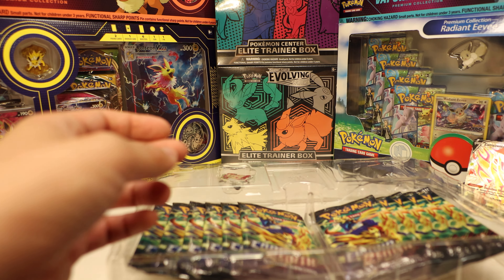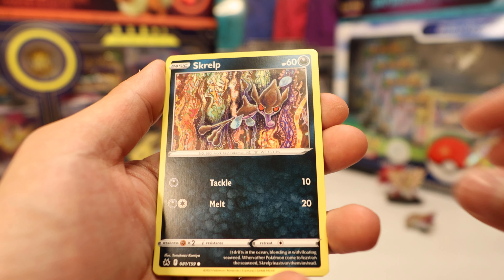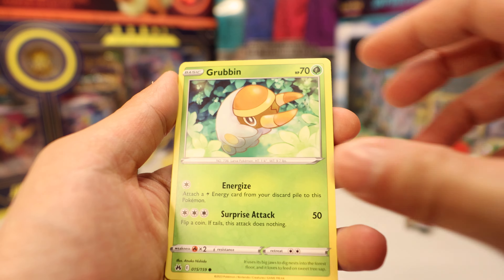Pack ten: Froslass, Gloom, Crushing Hammer, Starly, Riolu, Archen, Rockruff, Seel — we got a reverse Liepard and a Luxray. That one was a dud, but let's see if we can do some last-pack magic.